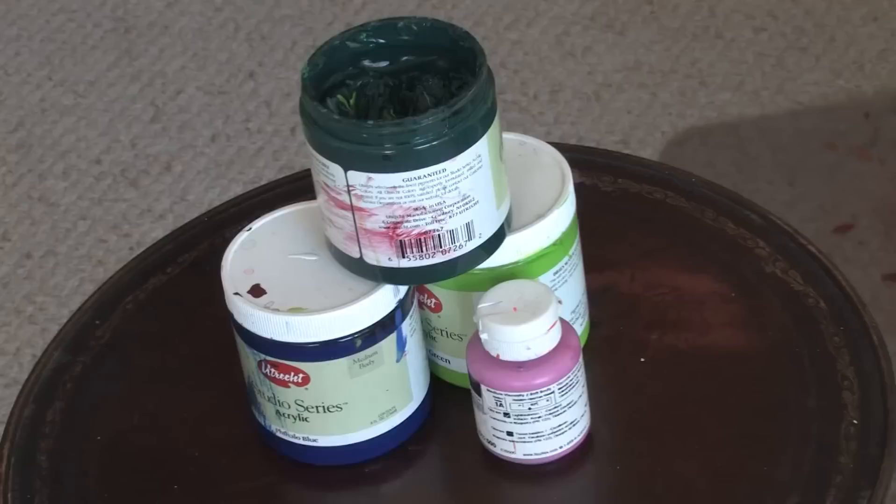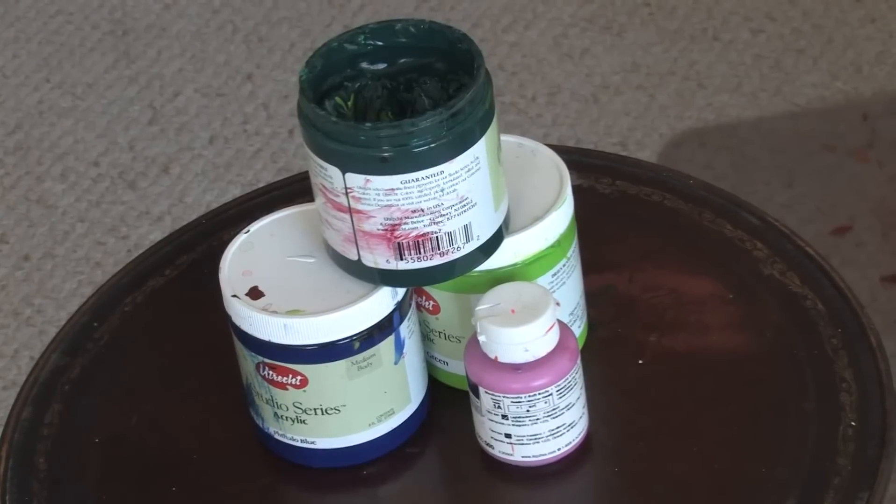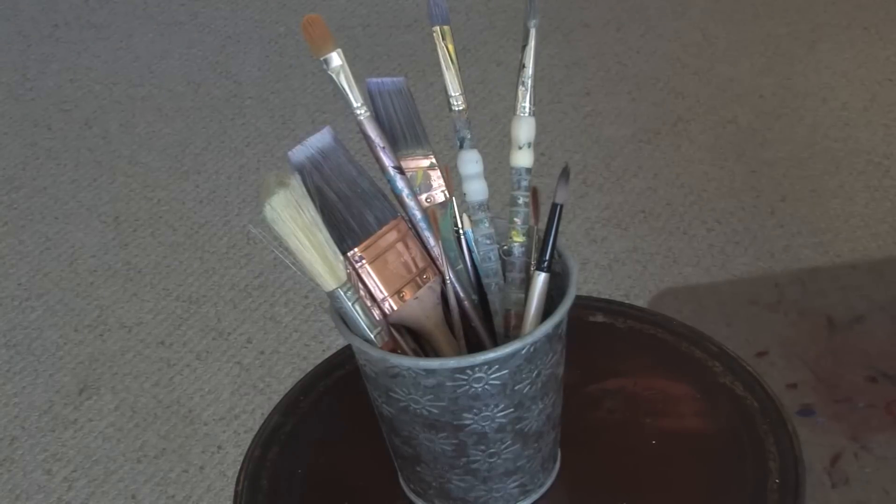You will need a canvas. You will need acrylic paint. You will need paint brushes.